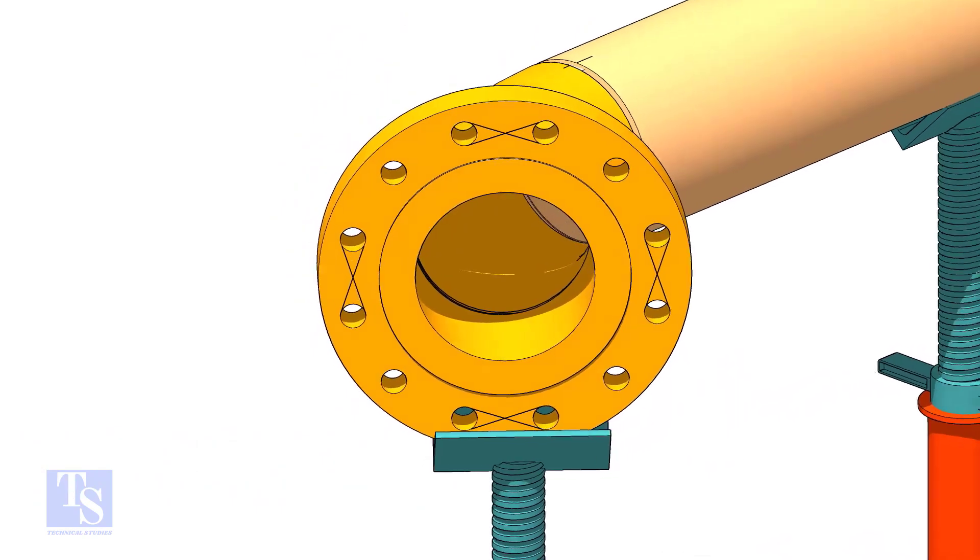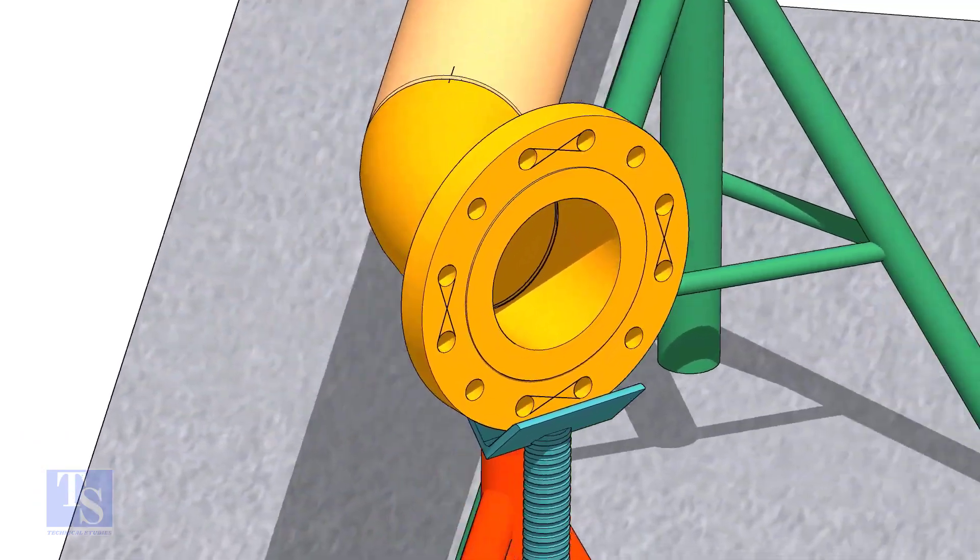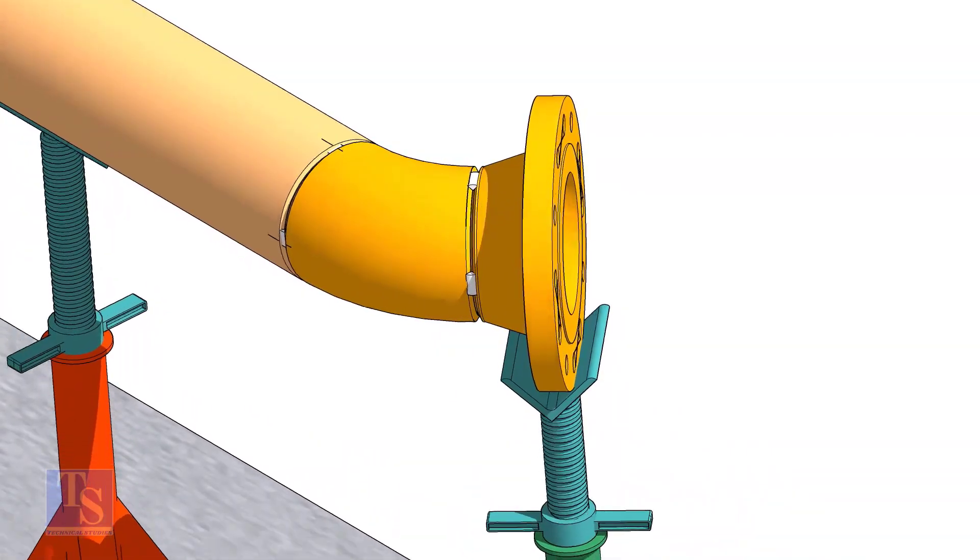This clamp we are going to make is not as good as a ready-made internal clamp, but is easy to make and will help you to improve your job done faster and better.